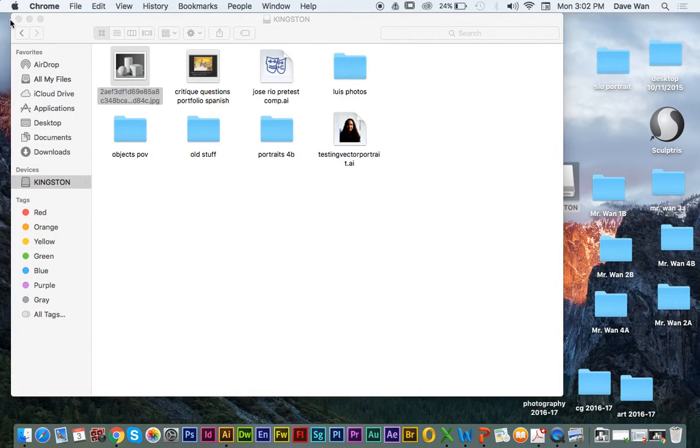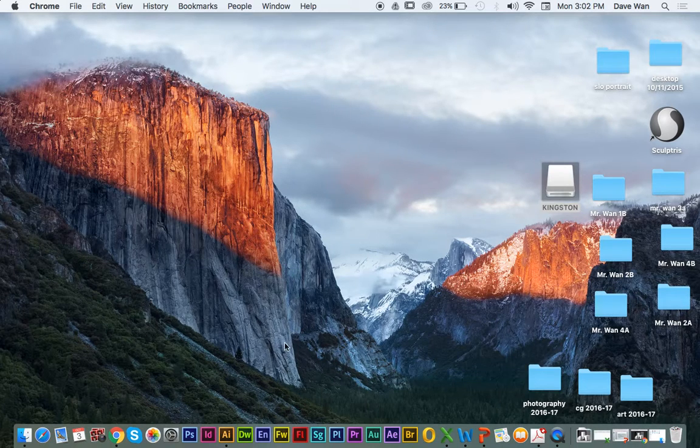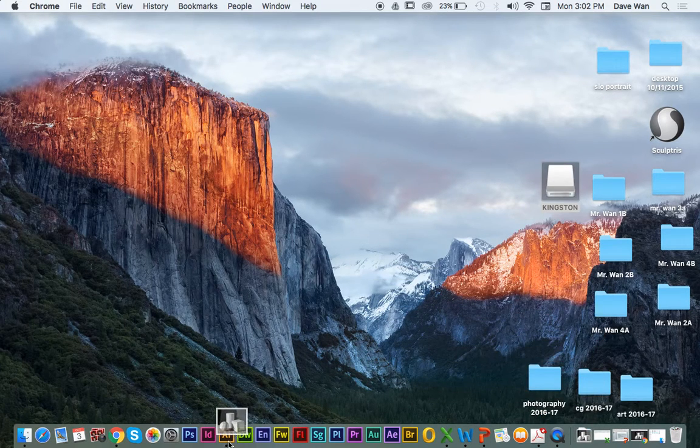That's one thing we're going to be doing in Photoshop before we edit your photos. I'm just going to go to my downloads folder — I think this is the download — and I'm just going to click and drag this into Illustrator.